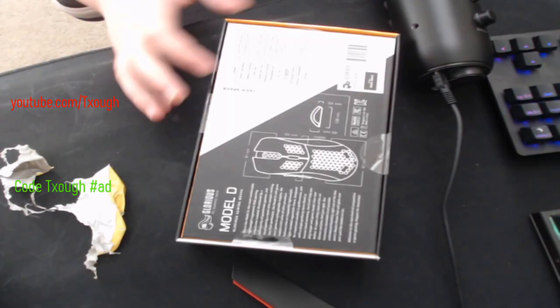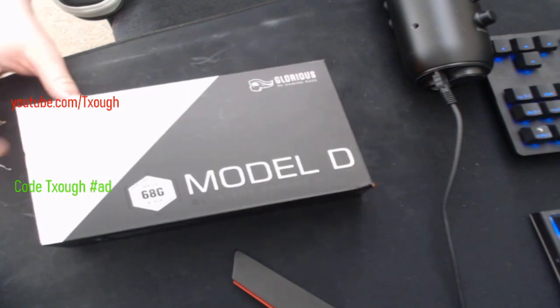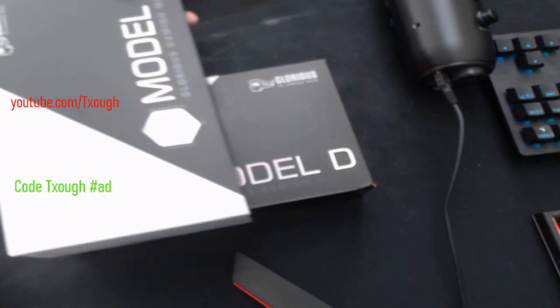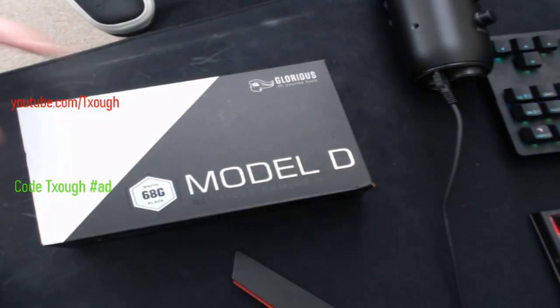Yo, what's going on guys, it's Tuff here, welcome back to another video. In today's video we're going to be unboxing the Glorious Model D and just doing a review and stuff. I actually ordered two of them, because I ordered one for my friend and he paid me the price for me to order it for him.